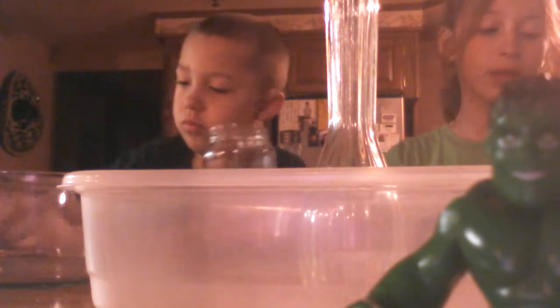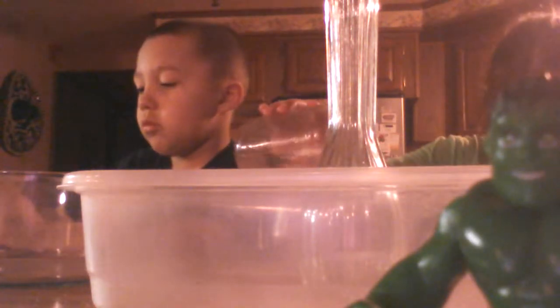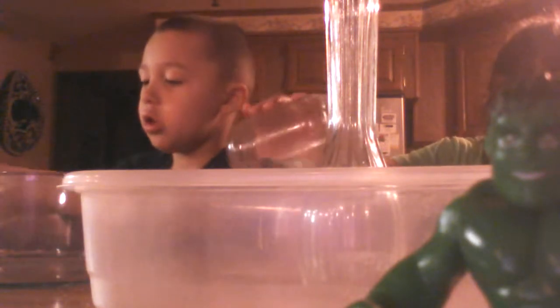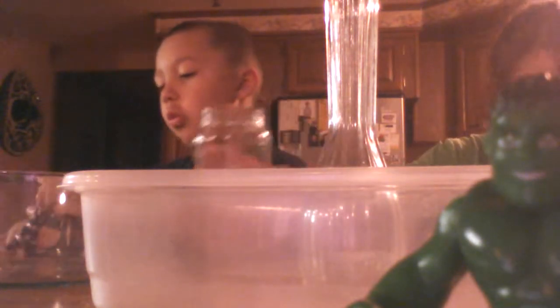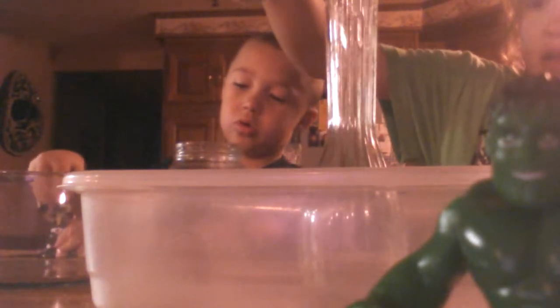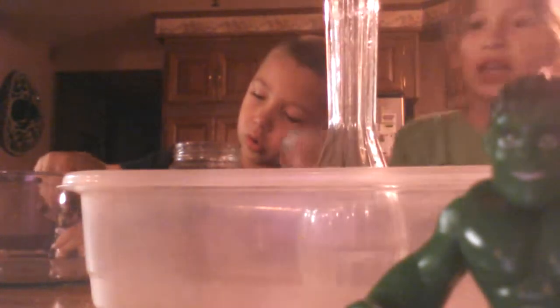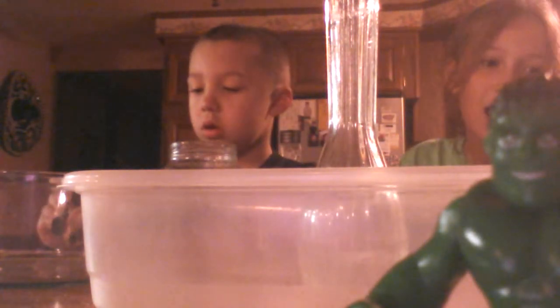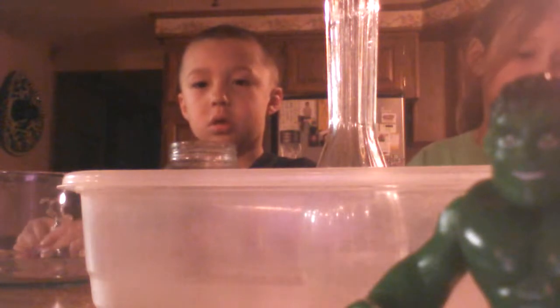Okay, first you will add half a cup of water. You don't really need to make a volcano, but if you want to you can — we're just making an explosion.